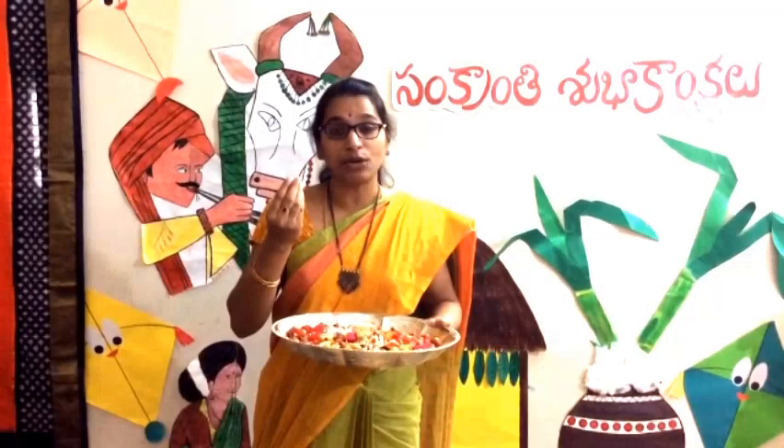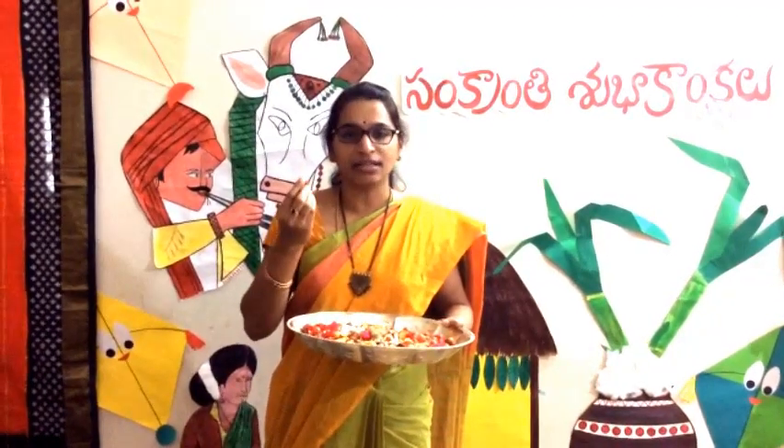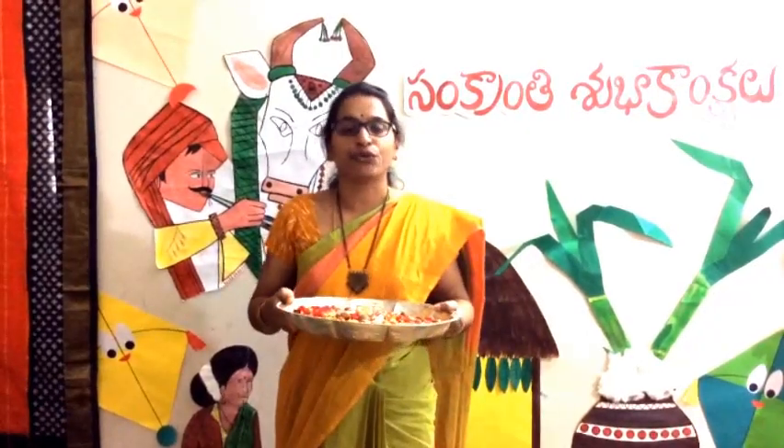As Regi Pallu represents the sun in its color, shape, and brightness, I hope we all get its blessings through these fruits.